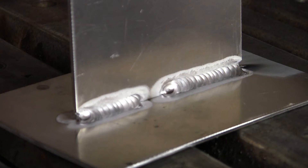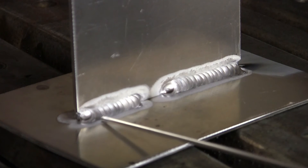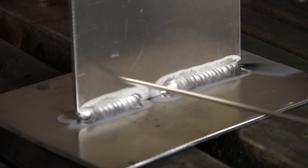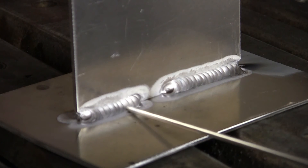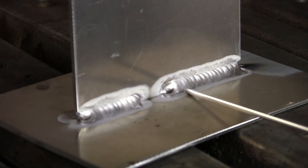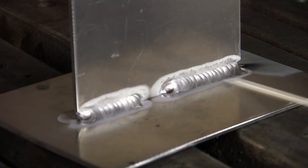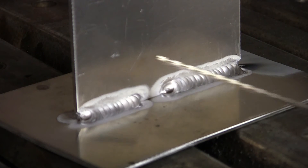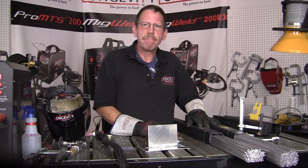There are your two welds. You can see the 5356 here and the 4043 here. The 4043 is actually a softer alloy and it helps prevent cracking at the end and beginning of your weld. The 5356 is the standard aluminum used in most of the trade. Just wire brush it and it looks pretty good. I'm Rob — thanks for joining me on Longevity Learning Lab, bye.